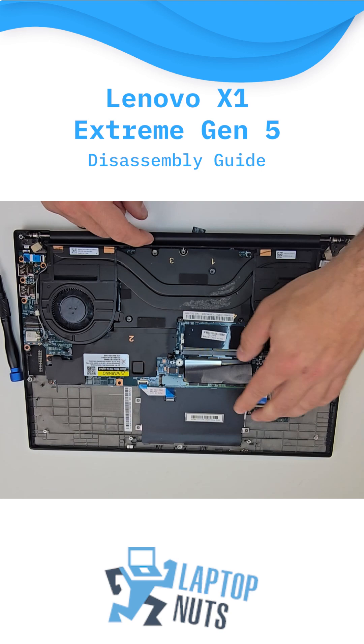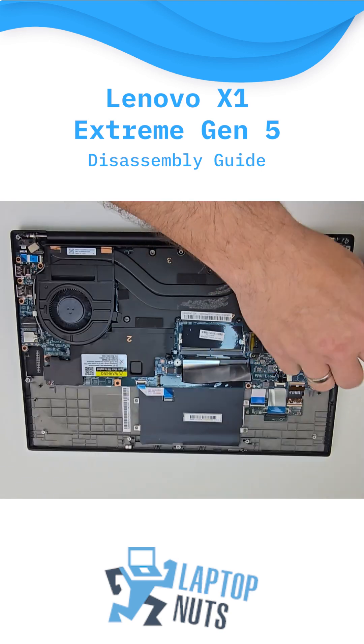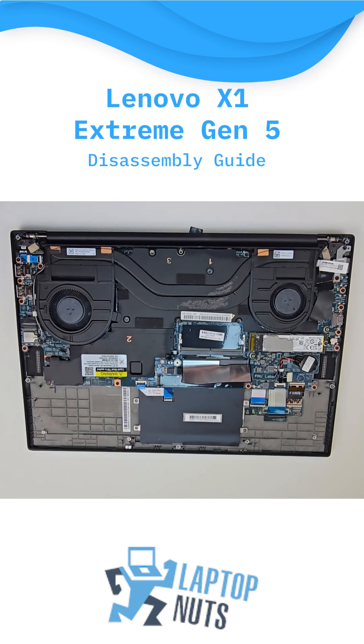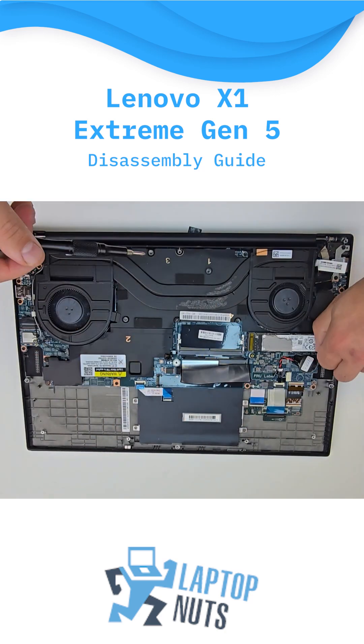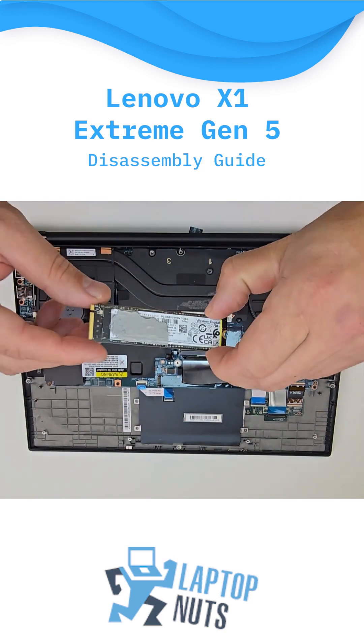Here's the CMOS battery and the memory RAM. Removal of the SSD is pretty straightforward — you just need to pull one screw. And here is the SSD.